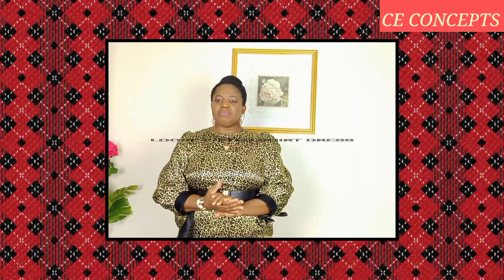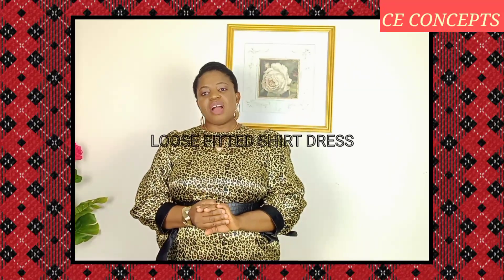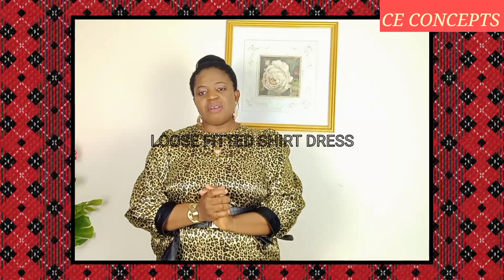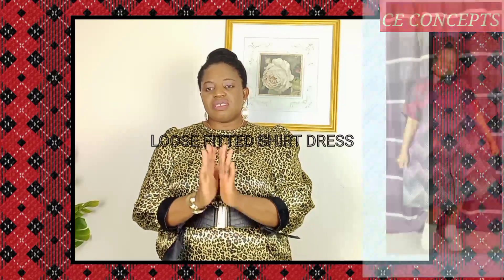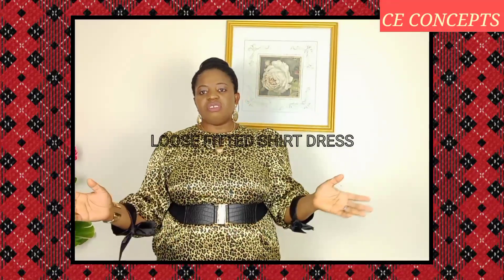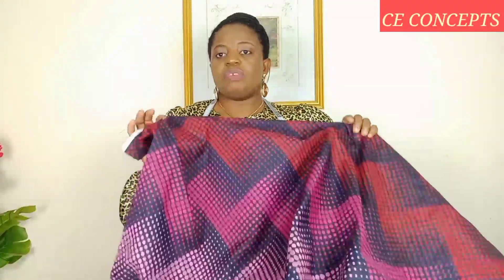Hi everyone, welcome back to my YouTube channel. Thank you for tuning in wherever you are all over the world. If you are new here, you are most welcome. Thank you all for your support and love. So today without further ado, we shall be making this beautiful piece on your screen. The link is in the description box — click on it and it will take you there right away.